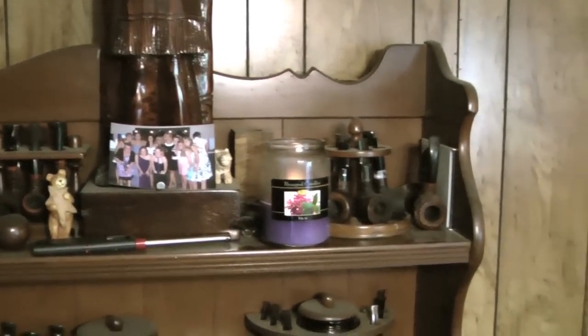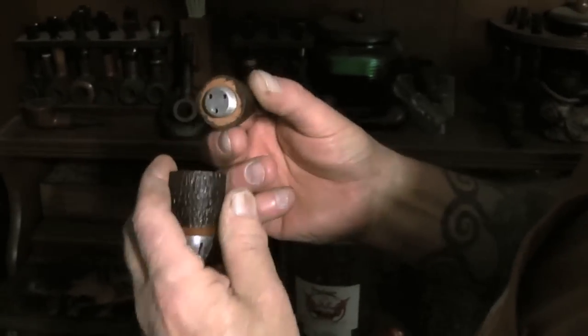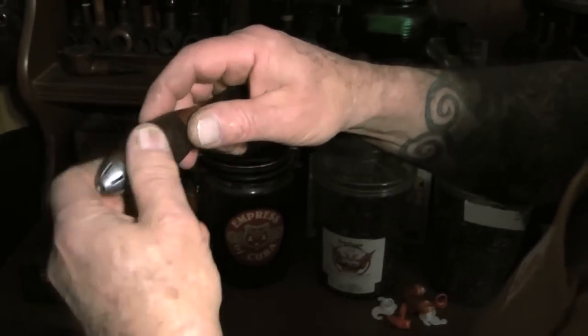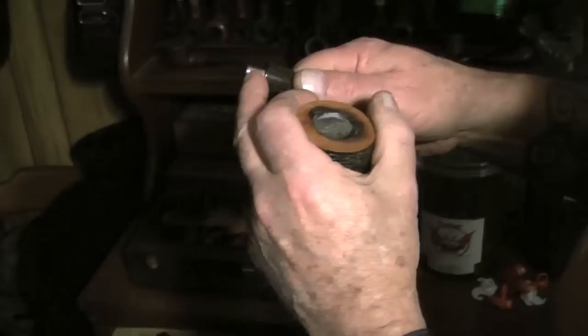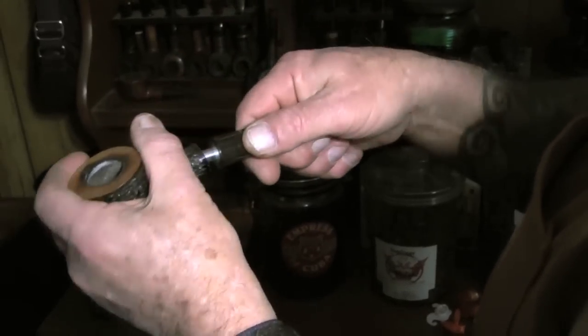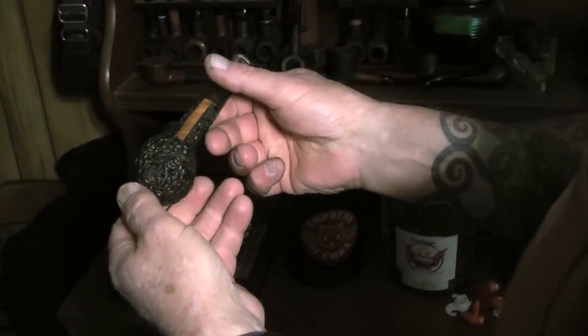You ever see a cigar pipe? Oh, look at that — like a little torpedo. It screws apart here, you put your tobacco in there. You can smoke this in pretty high wind. Never saw one of those before. I have a rough finish one and a smooth finish one. This pipe here — that's water buffalo horn. The reason they use this is because water buffalo horn is unstable — it expands and contracts so much it would either be real loose or real tight. So you can control the tightness of it.